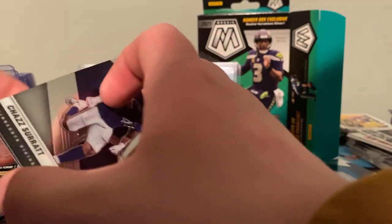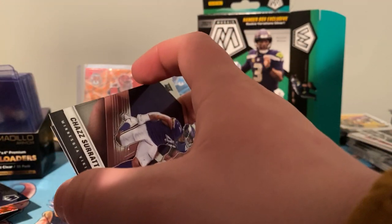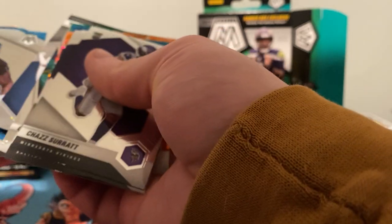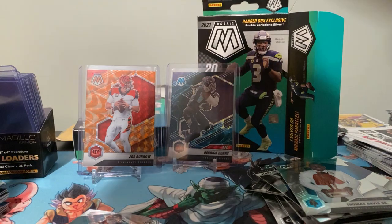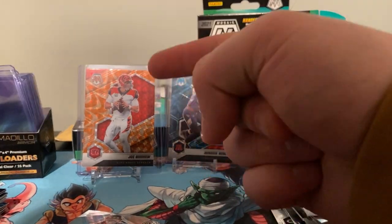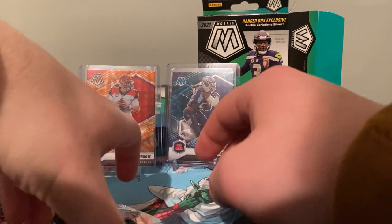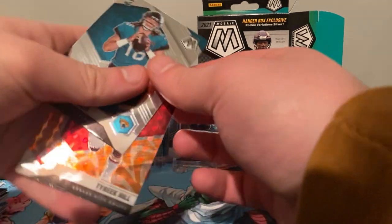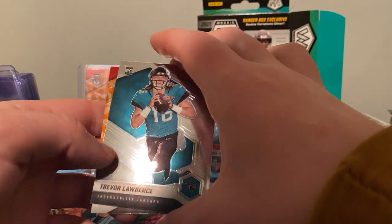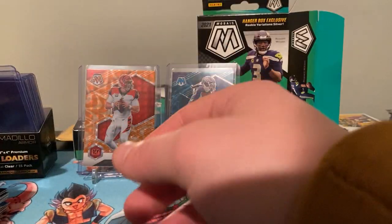Our last card of this box is going to be Tylan Wallace. Let me sleeve up that Tyreek Hill and the Trevor Lawrence as well. So it's not a bad box! Out of two boxes guys, we got the Genesis Derrick Henry, and we got the orange reactive Joe Burrow, we also got the orange reactive Tyreek Hill, and a base rookie Trevor Lawrence, as well as the other guys you've seen.